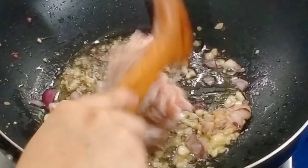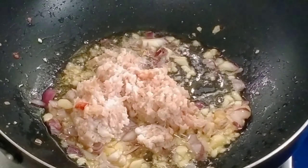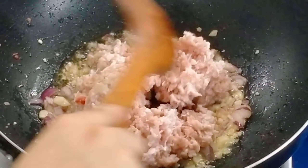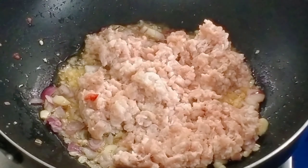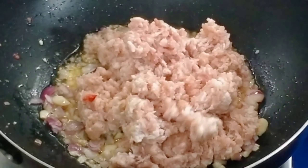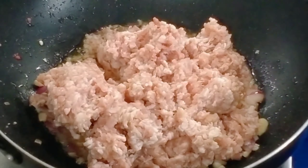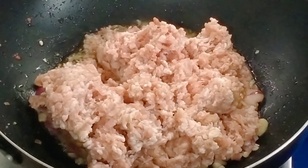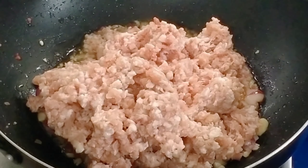My helper has prepared the ground pork and I'll cut this. I'll put the full list of ingredients in the description box, then we'll put everything together.